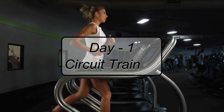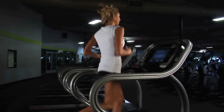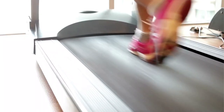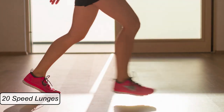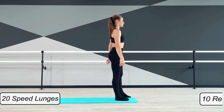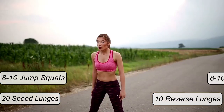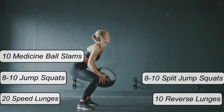Day 1 — Circuit Training. Day 1 workout starts with treadmill running for 15 minutes straight as a warm-up, then a 20-second sprint and 40-second jog, repeating the same three times. This is followed by 20 speed lunges, 10 reverse lunges alternating each leg, 8-10 jump squats, 8-10 split jump squats alternating each leg, and 10 medicine ball slams.